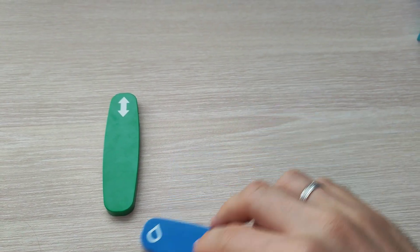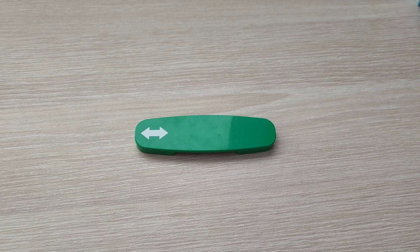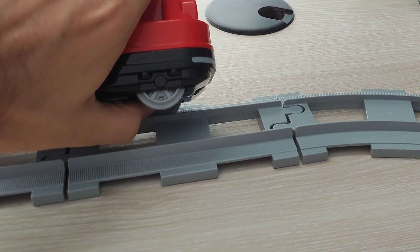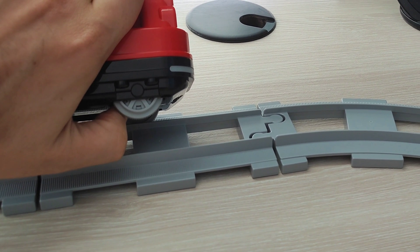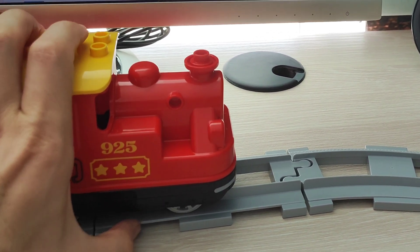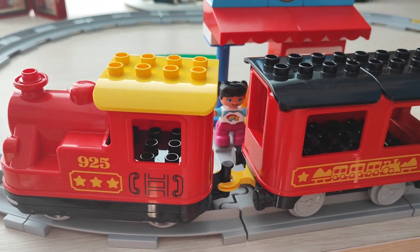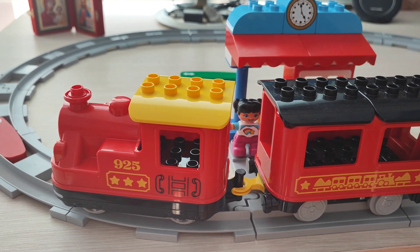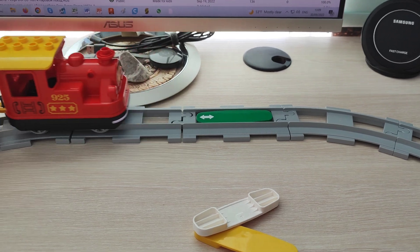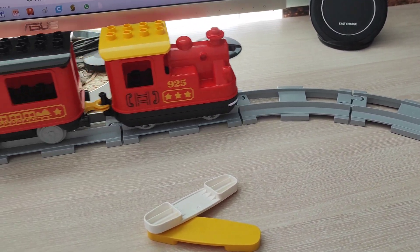Finally, the green brick — as you can see with those two arrows — can make the train change direction, going backwards or forwards if it was going backwards before. Now let's see how these bricks operate in practice. I'll turn the train on by pressing the green button and waiting for the sound, then launch the train using push-and-go. You can see: sound, light toggle, temporary stop, full stop, and direction reversal when it arrives over the green block.